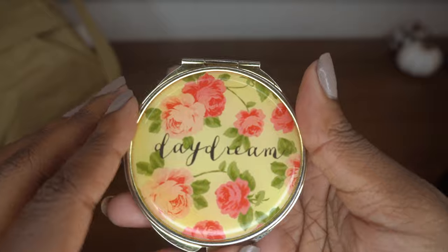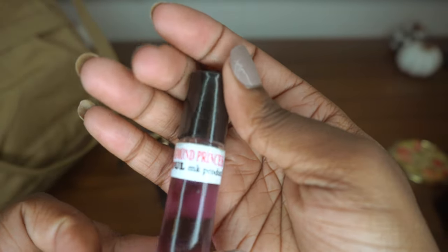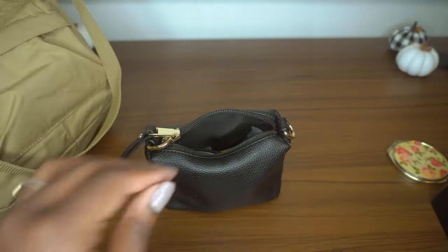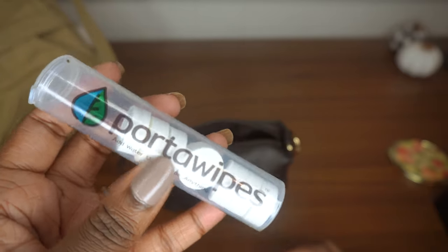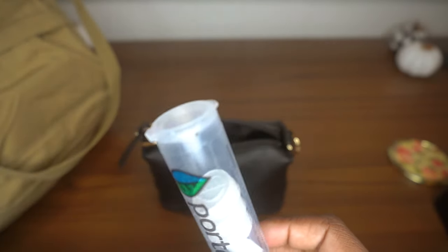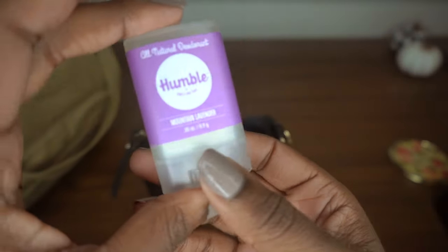I have a mirror that says 'daydream' — I've had it since I was 14 and it's from Forever 21. I also have a roll-on perfume oil from the beauty supply store called diamond princess. Then I have these really unique compact paper towel-slash-tissue sheets — they come in a small size and when you add a little water they expand into a full-size wipe. I just think it's super handy to have.